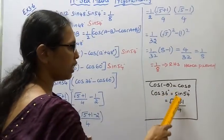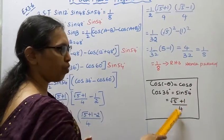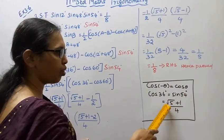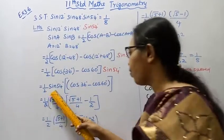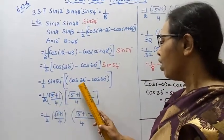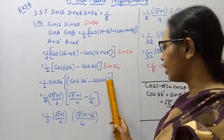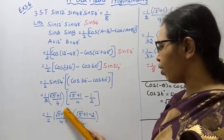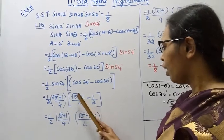We know that cos 36 degree equals sin 54 degree equals (root 5 plus 1) by 4, and cos 60 degree equals 1 by 2. So we have 1 by 2 times [(root 5 plus 1) by 4 minus 1 by 2] times sin 54 degree, which is (root 5 plus 1) by 4.